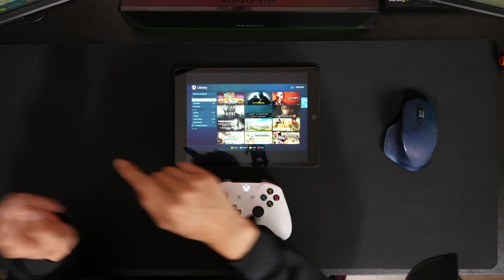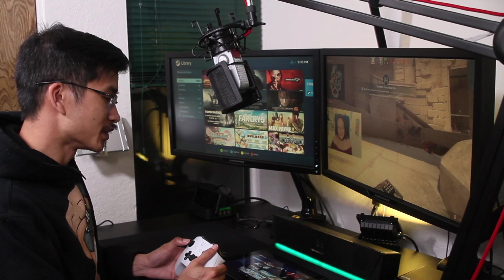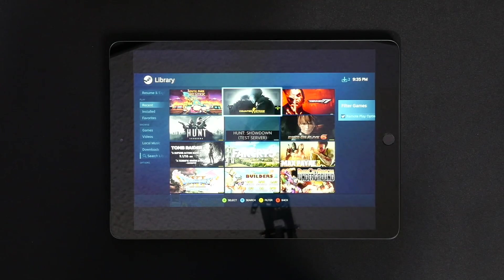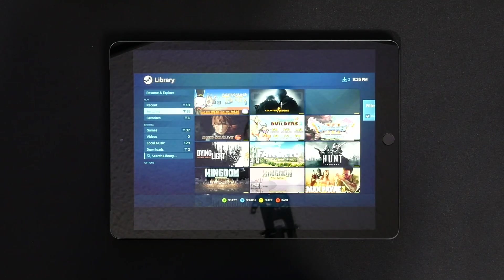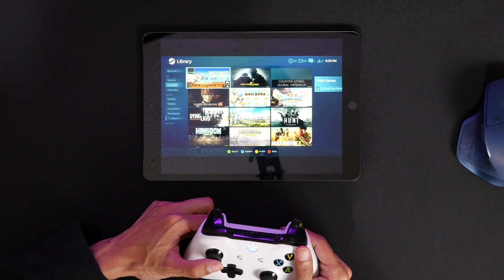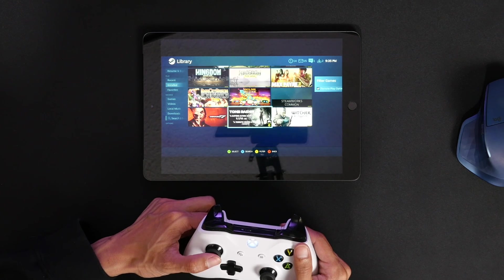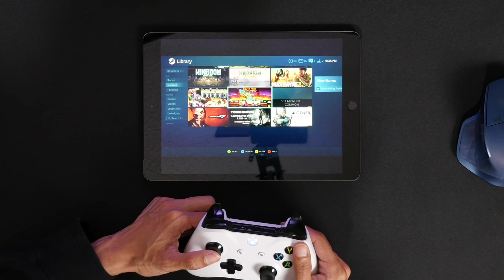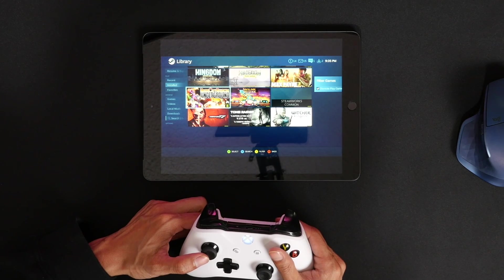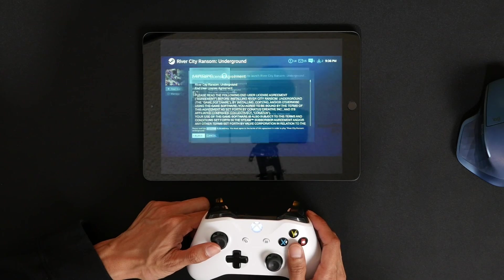As you can see, it's streaming from the PC to my tablet. They're both going to be identical, so when I move to the right, both are going to move to the right. I have 18 games installed and 30 games total. Let's check out the installed games and go ahead and launch one.